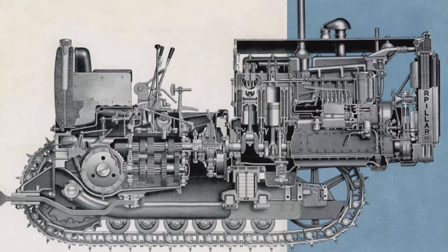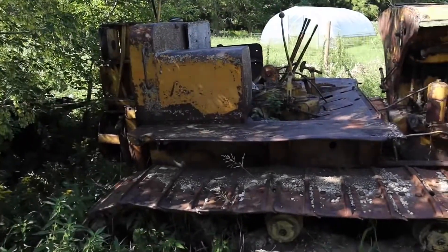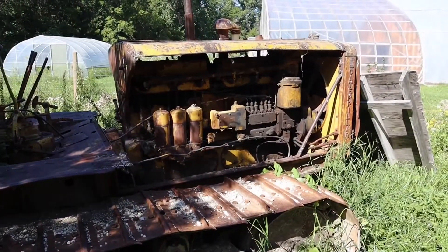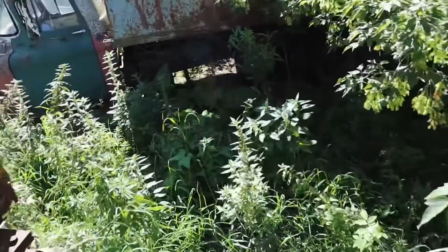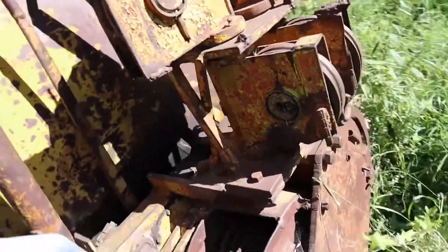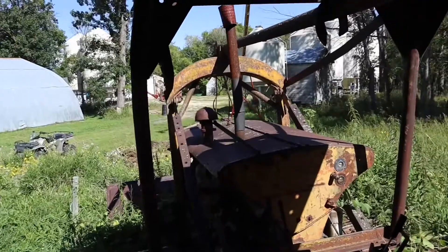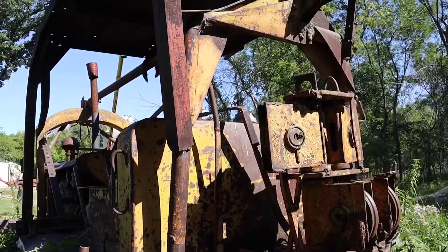20.4-liter engine, 135 horsepower — really cool. This other D8 actually runs a little better. Its starting motor doesn't work either, but we had it up and running a couple of years ago with a pull start. No hydraulics here either — everything was controlled with cable spools. The cable spools run up through pulleys and out to the dozer blade to lift it up and down. If you were pulling a scraper, you'd hook these spools up to control the blades in the scraper.